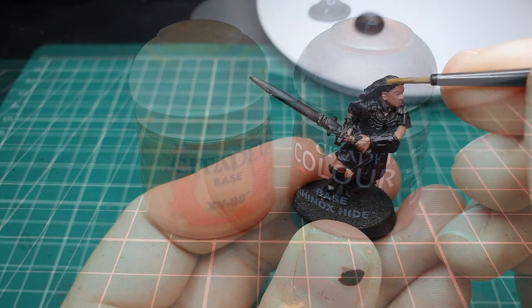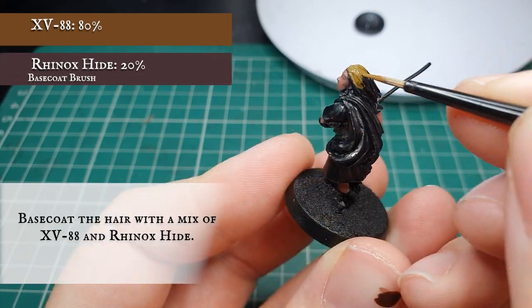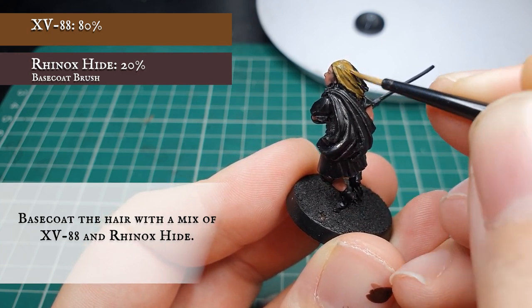We're going to base coat the hair now with a mix of XV-88 and Rhinox Hide. This will just tone down and give a slightly more naturalistic hue to the XV-88 blonde look we're trying to achieve.